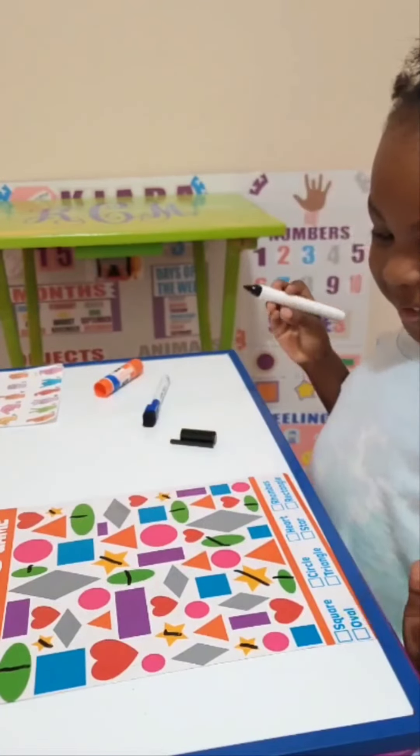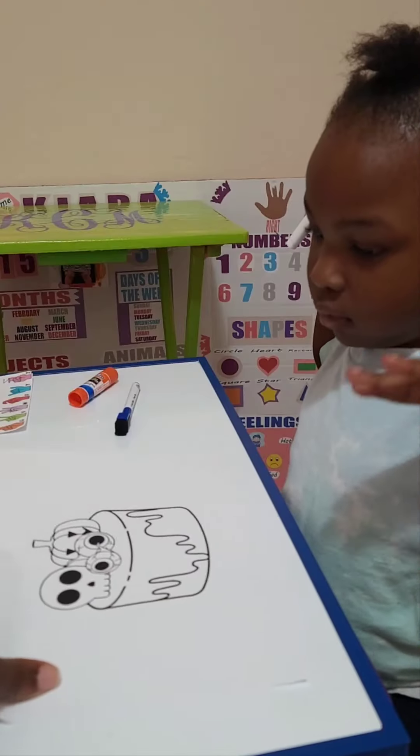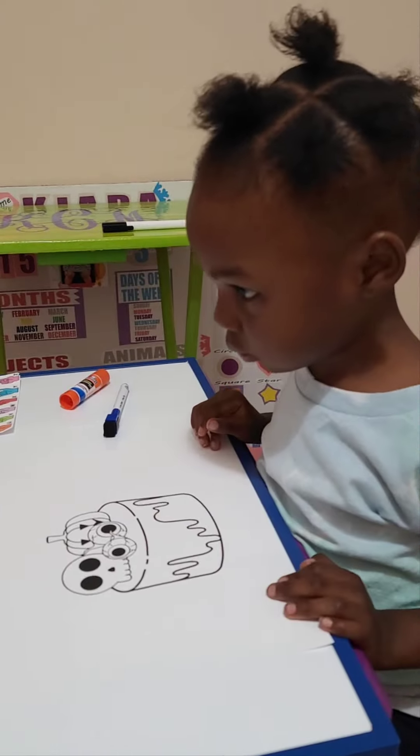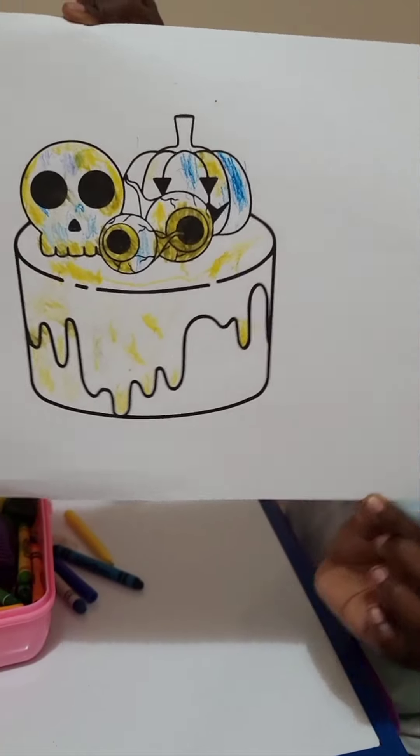All right, you found them all. Okay, our Halloween-themed picture was to color. So you done? Mm-hmm.